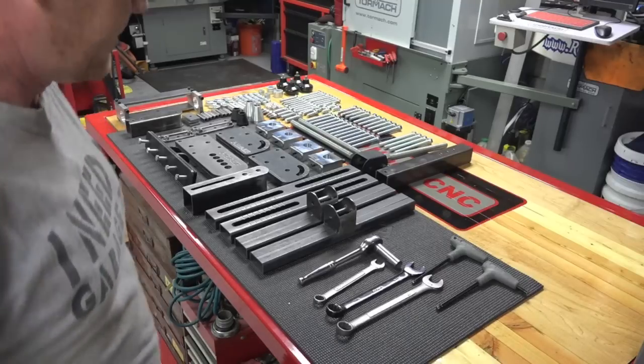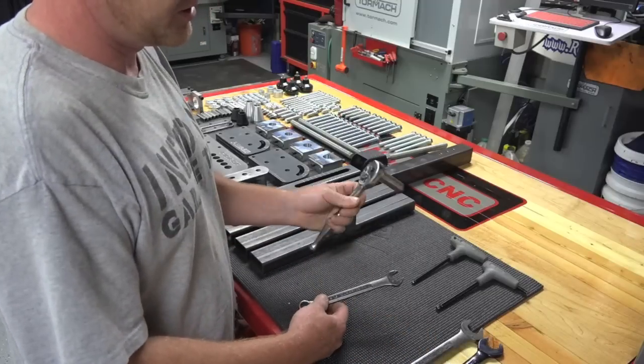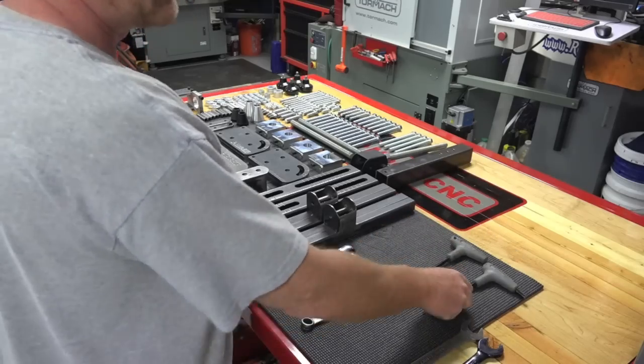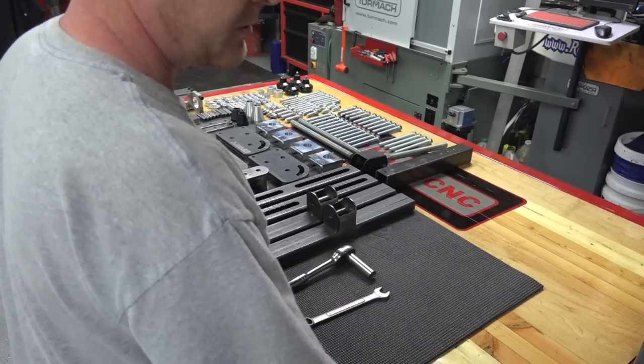All you're going to need for this kit is two three-quarter inch wrenches, a nine-sixteenths wrench, a nine-sixteenths socket, an eight-millimeter allen key, and a six-millimeter allen key. You don't need the others right now.